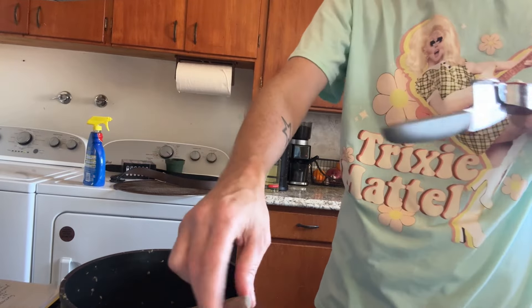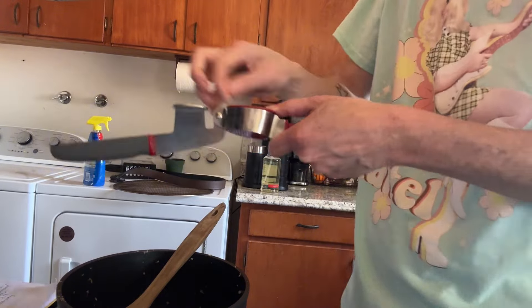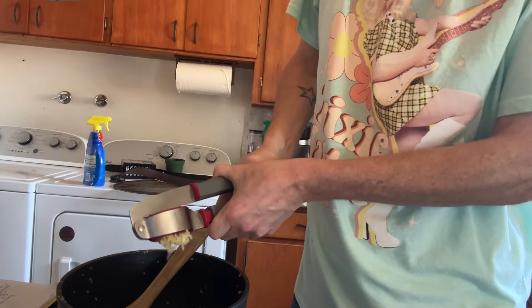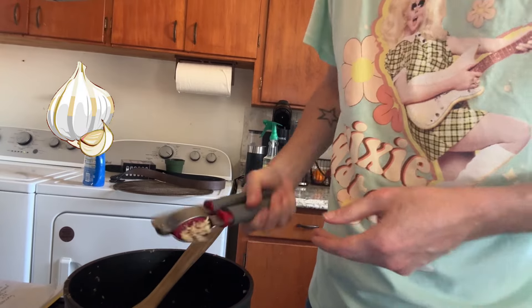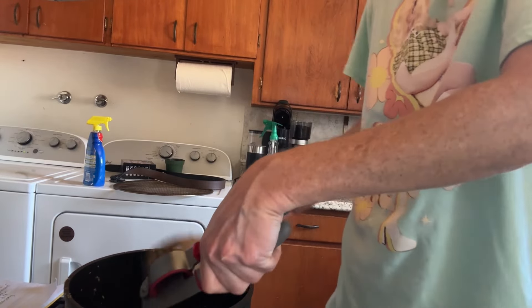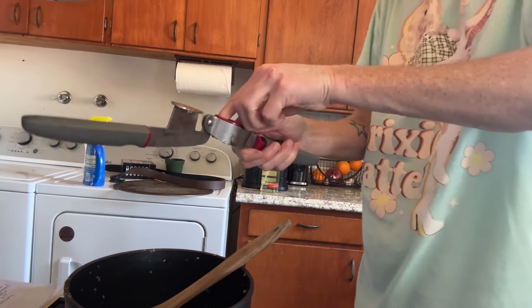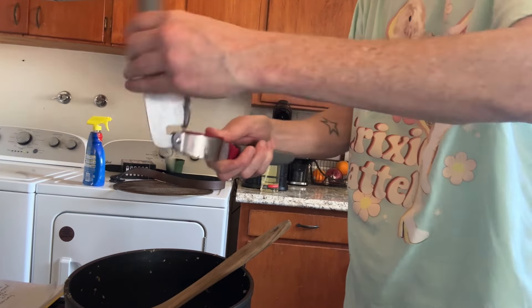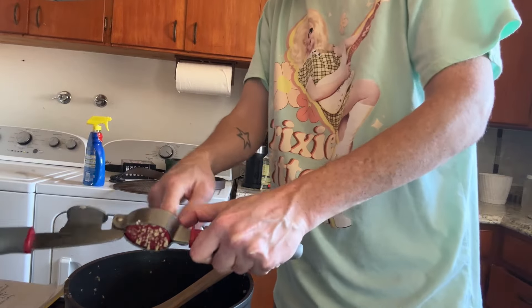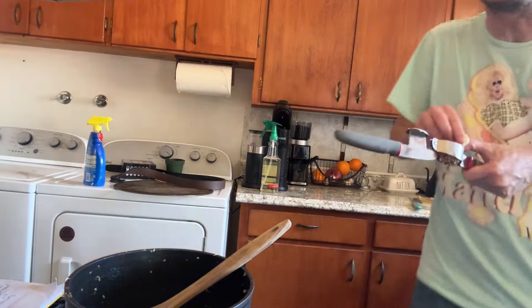After you let the mixture of onions, spices, and everything marry for about three minutes, you want to put the garlic in. You don't want the garlic to burn because it will burn very easily.